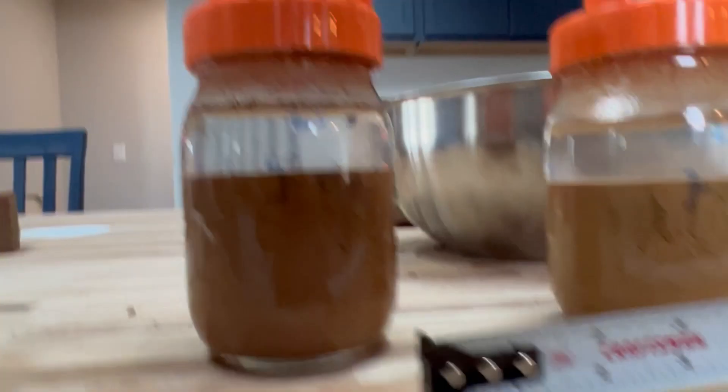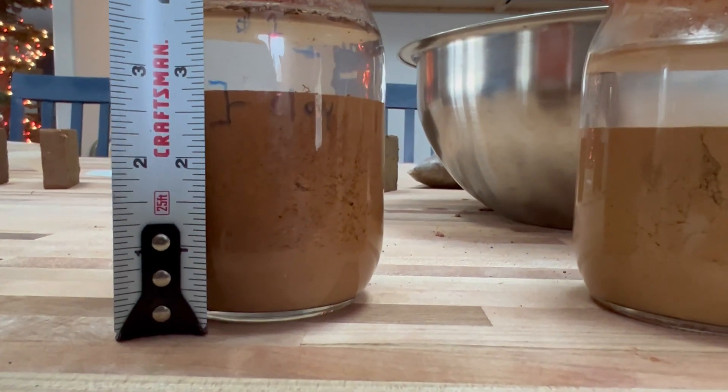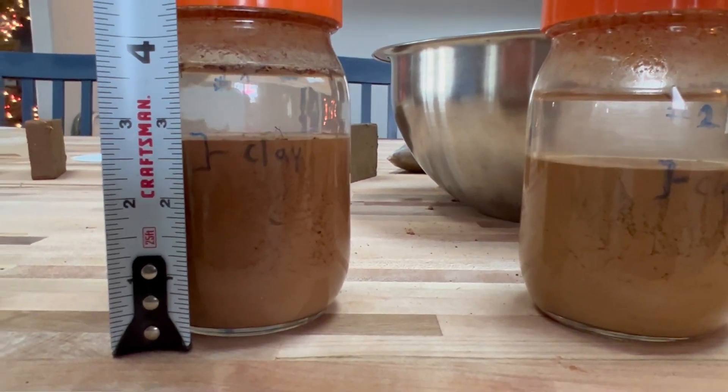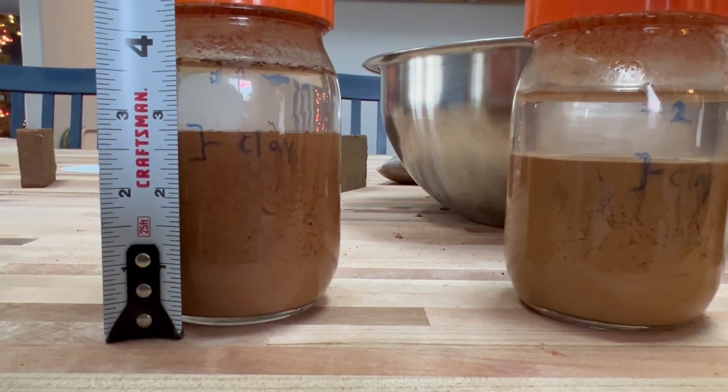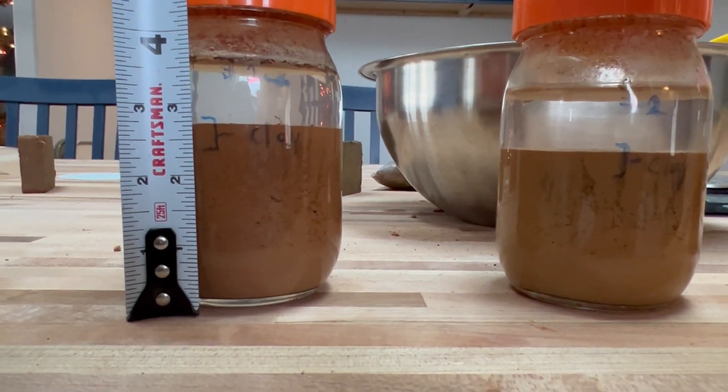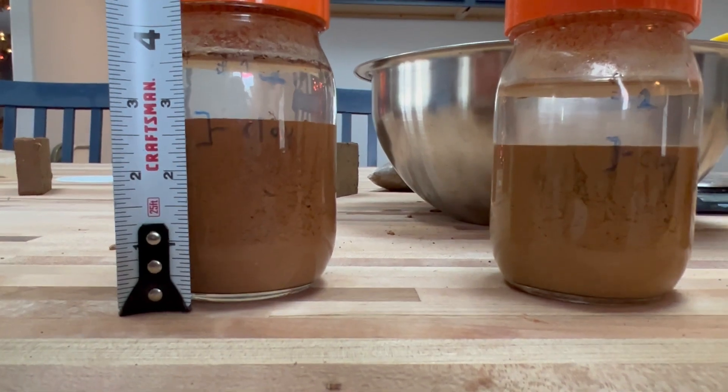On this first sample, sample one, you've got roughly a half inch of clay in a bed of soil that's roughly two and three-quarters inches, so it shakes out to something like 17 or 18 percent clay.